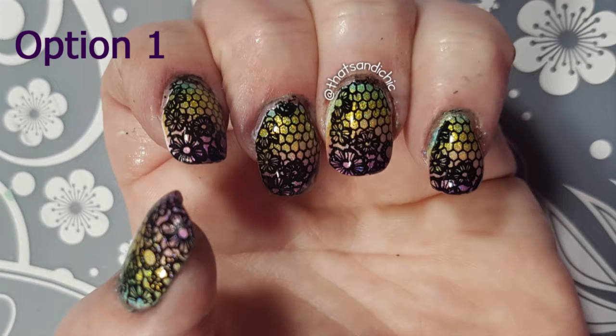We'll get started with Option 1, which is the first one that I did. I used all four Holo Hookup polishes on a white base and then used the What's Up Nails B004 plate, Seductive Lace.